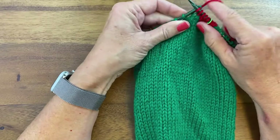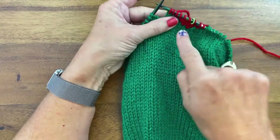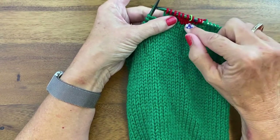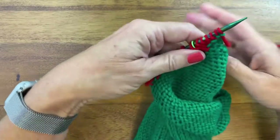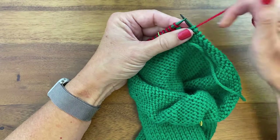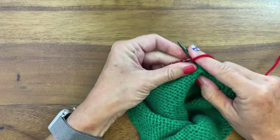We'll continue to work two more stitches until we get to 18 stitches worked on either side of the beginning of the round marker. I'm turning, slipping, pulling it up and over, bringing the yarn to the front, and purling back the other direction.